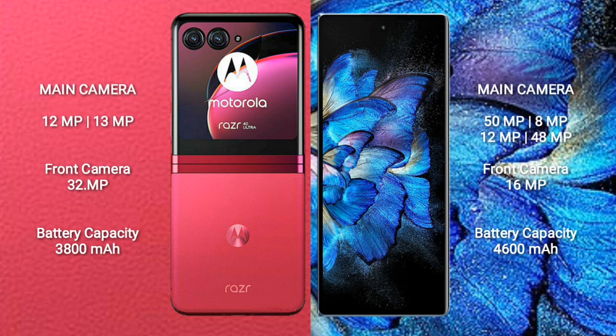Motorola RAZR 40 Ultra rear-side dual camera setup: 12MP plus 13MP, and front camera 32MP. Vivo X Fold rear-side quad camera setup: 50MP plus 8MP plus 12MP plus 48MP, and front camera 16MP.